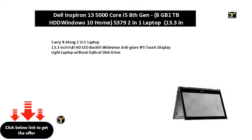Carry it along 2-in-1 laptop. 13.3-inch Full HD LED backlit wide-view anti-glare IPS touch display. Light laptop without optical disk drive.